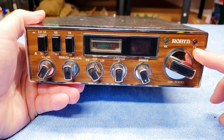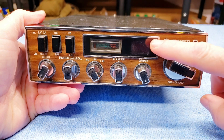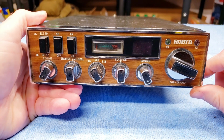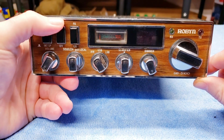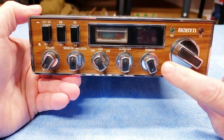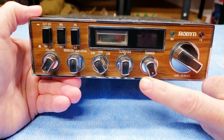It's full-featured — you've got a transmit LED and receive LED, a 40-channel LCD display, and an SWR modulation meter on this side. You've got PA/CB, a noise blanker that works pretty well, and external and internal speaker options. You've also got your channel changer and a dimmer that works kind of backwards from most of the other radios I have.